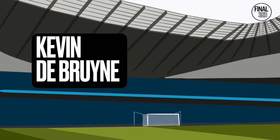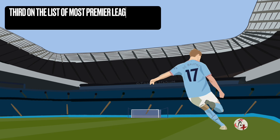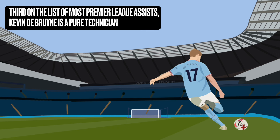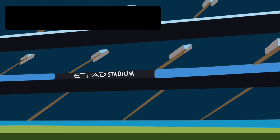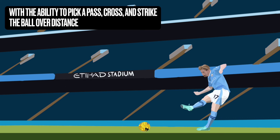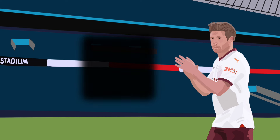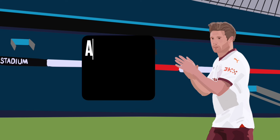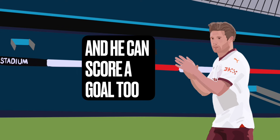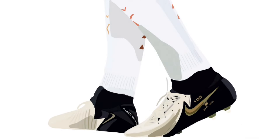Manchester City are pressing for their fourth Premier League title, and their talisman — the heartbeat of the team — is Kevin De Bruyne. A fantastic player who is third in the list of most Premier League assists, he is a pure technician who can do many things with the ball that many only wish or dream of. He has the ability to pick a pass, cross, and strike the ball over distance, and he can do it with both feet. But it's not just the assists — he can also score a goal.